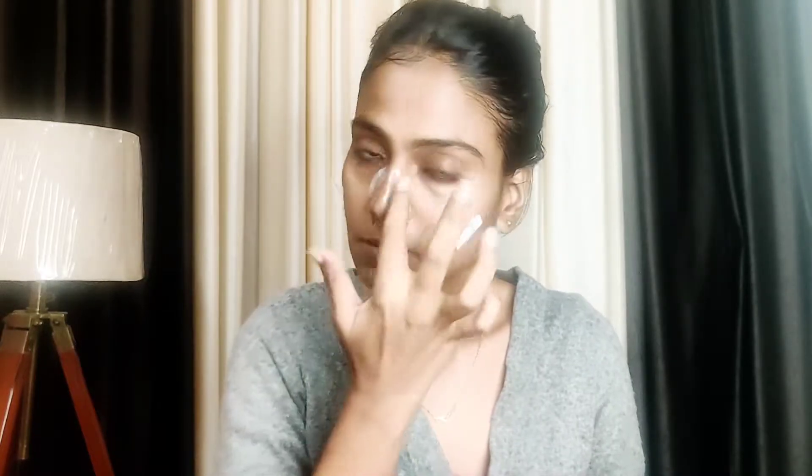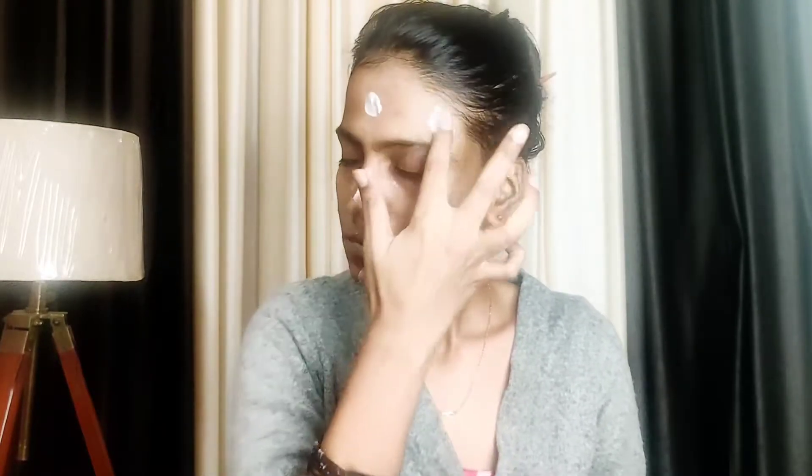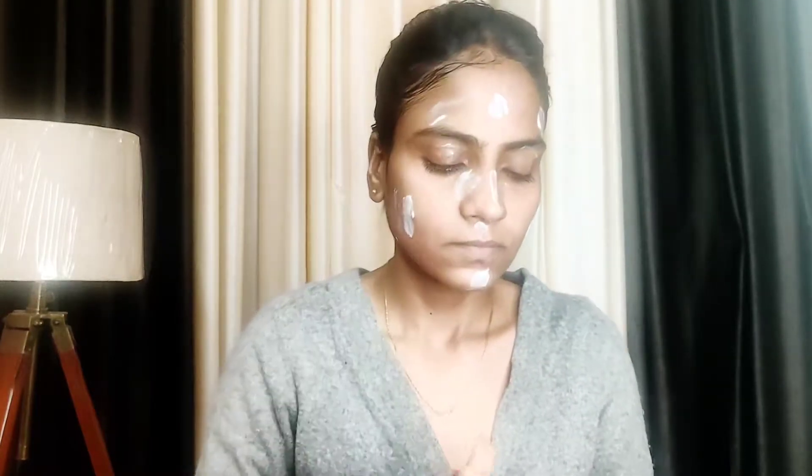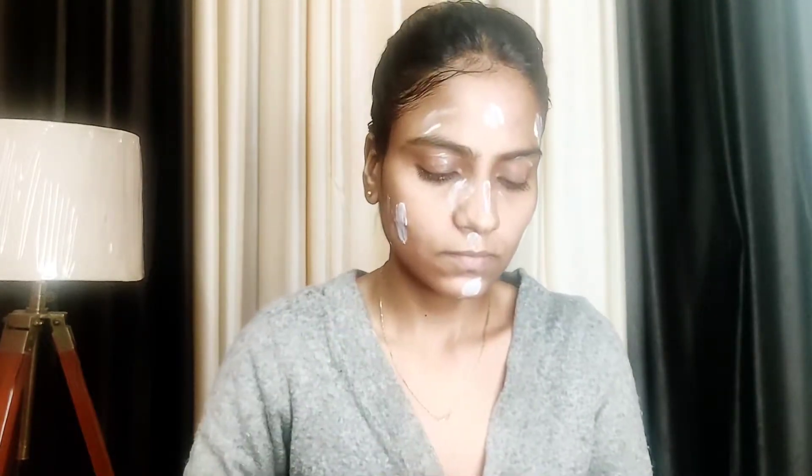Now we are going to Step 2: Microdermabrasion. This is an exfoliating scrub form, but the granules are very small. It is not harsh on your skin, so any skin type can use it without irritation. Easily put it on your face for 2-3 minutes.